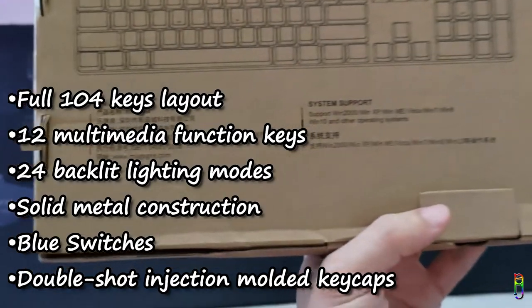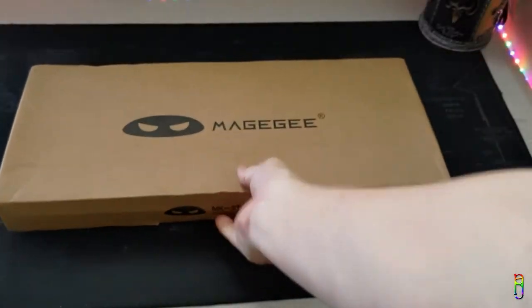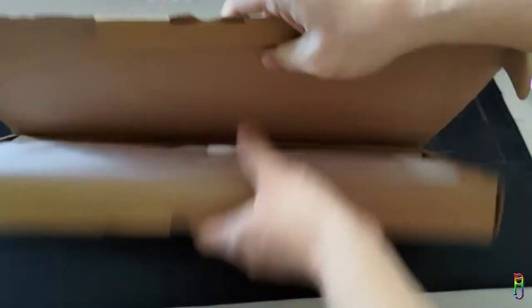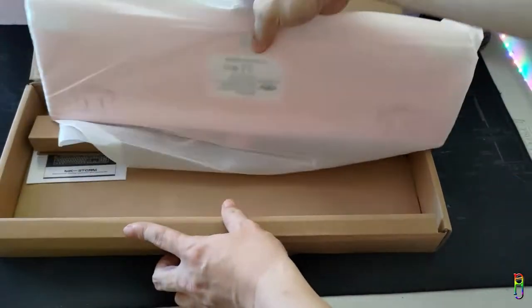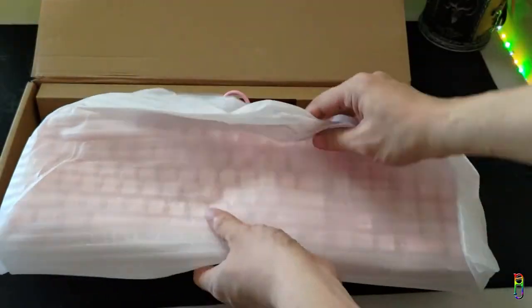This is a really heavy keyboard and based on the specs it should be an ergonomic keyboard as well — we'll see later. Let's open the box now. Wow, it is really pink! We have a key puller, a really pink and girly keyboard, and even the cable is all pink. Of course, we also have the user manual — a long user manual.